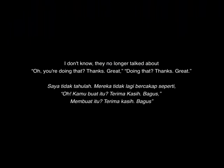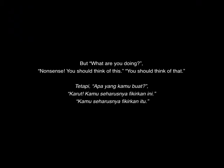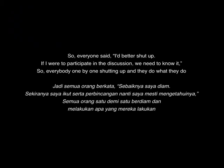People no longer said, 'Oh, you are doing that thing, it's great.' Instead it became, 'What are you doing? Nonsense. You should think this, you should think that.' So everybody said, 'I better shut up. If I participate in the discussion, I will need to defend it.' So everybody, one by one, shut up and did what they did. That is how the art scene goes.